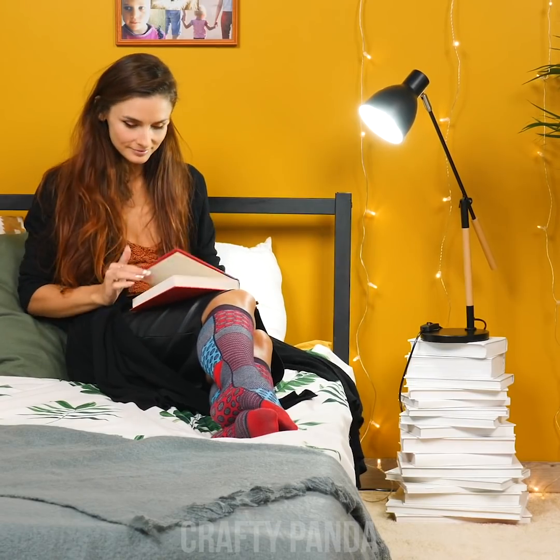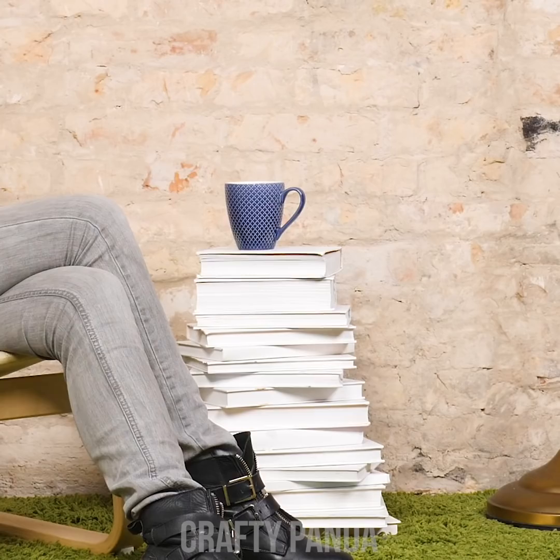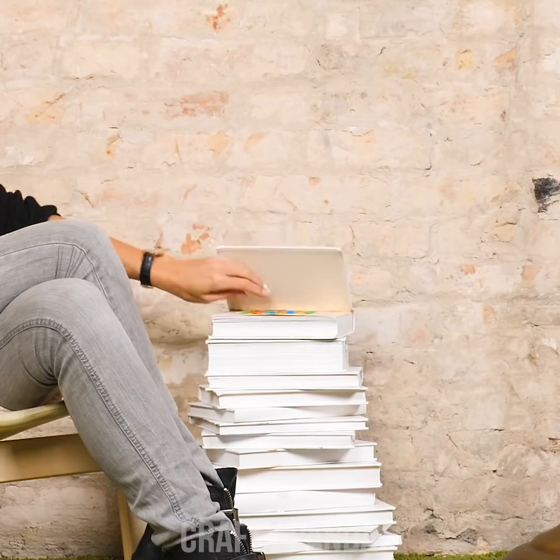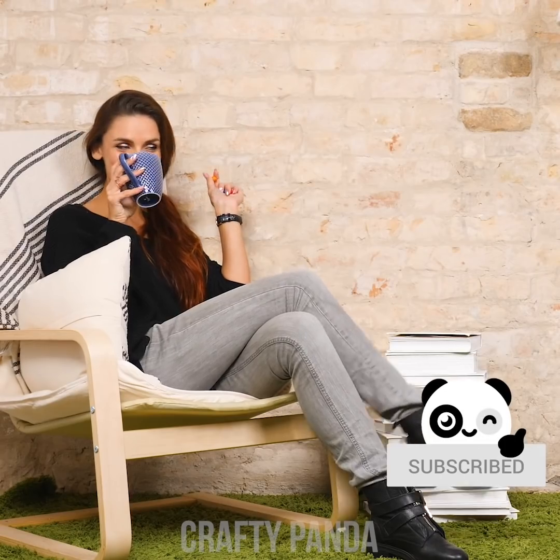Which sets the mood perfectly for a bookworm reading session. Not only can it be used as a coffee stand, but it can also double as a secret place to store midnight snacks. Every bookworm deserves a bit of sugar once in a while.